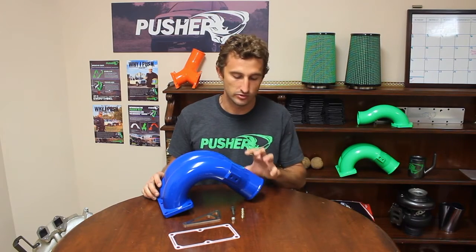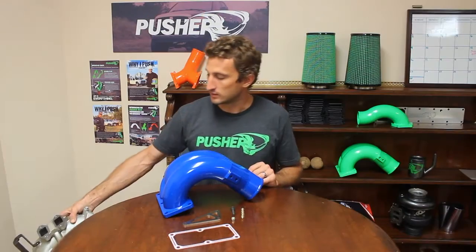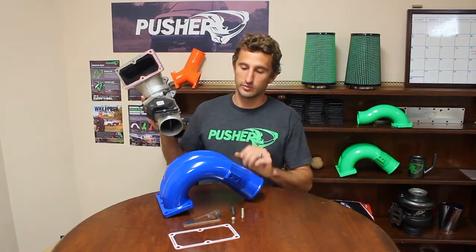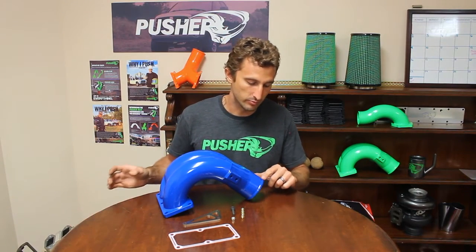Here on the inlet side you can see there's no provisions for the throttle valve at all, so you don't need a throttle valve delete or anything like that — this entire assembly is replaced by this manifold. You can also see we have a really nice big bead here that really aids in keeping silicone couplers on, especially at elevated boost levels.